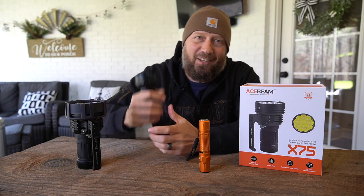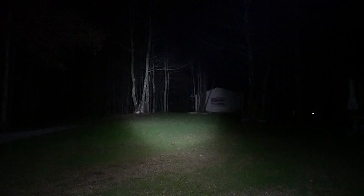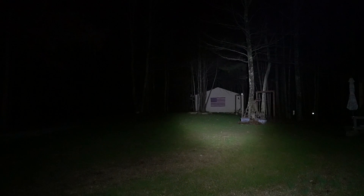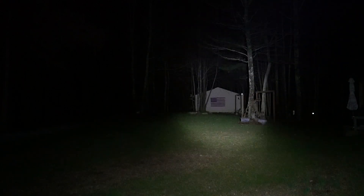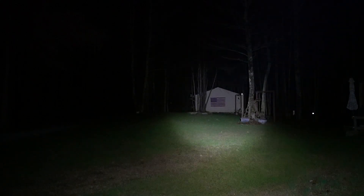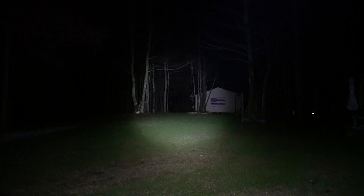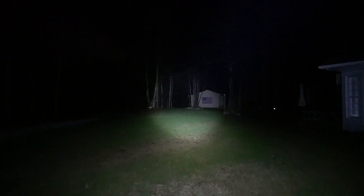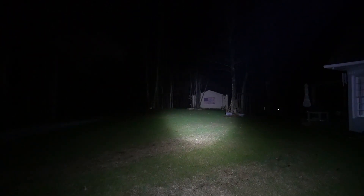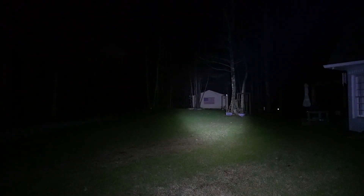To get us a baseline, what you'll see first is the Olight M2R Pro — this is only 1,800 lumens. For frame of reference, that barn right there is 61 yards from where I'm standing and 14 feet tall at the peak, giving you an idea of the hot spot size on the M2R Pro. Way back in the dark spot you'll see just a white dot — that's a steel target at 100 yards. Let me move that off to the side and bring in the Acebeam.